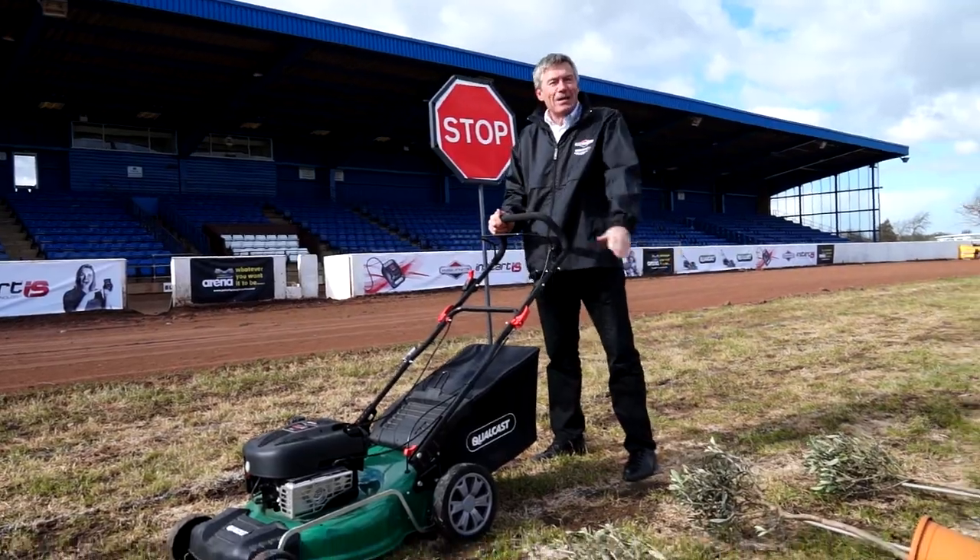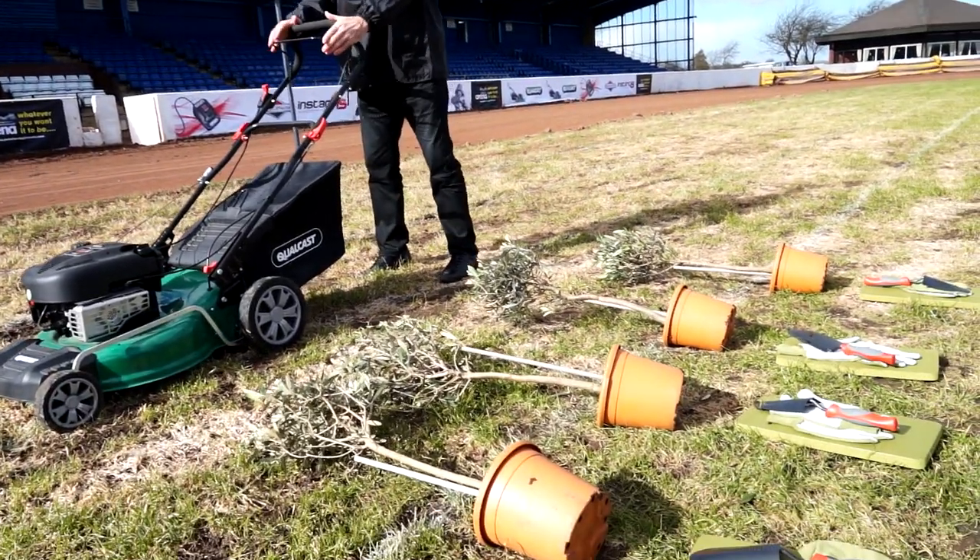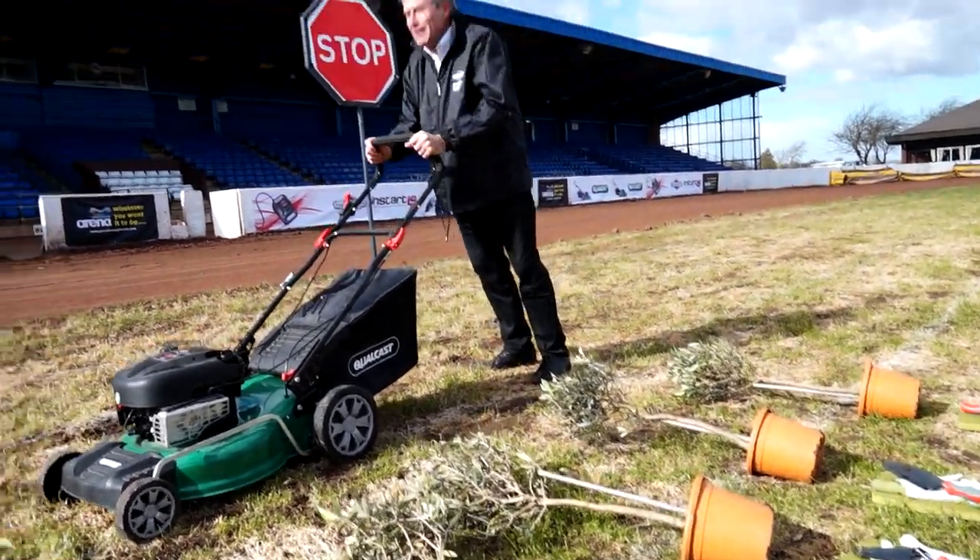Stop number 3, time to plant a tree. I'll let them do that. Restart. Go again.